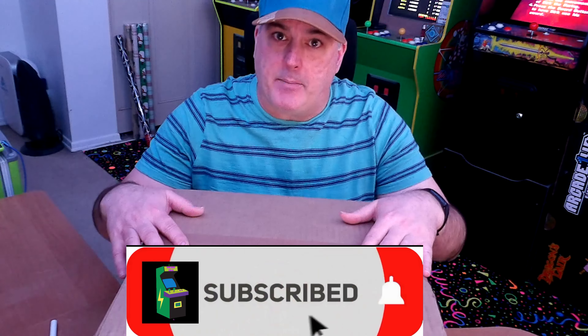What's up everybody, another Arcade Talking Star Wars review. Hope you're having a great morning, afternoon, evening, or night wherever you're at in the world. Please smash that like button to help the video. Today guys, as you see, I got a box in front of me.